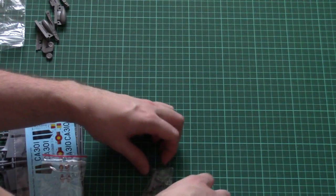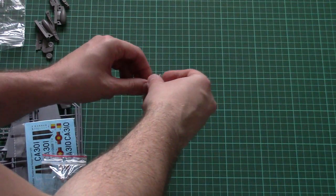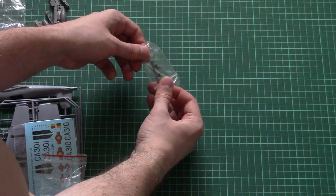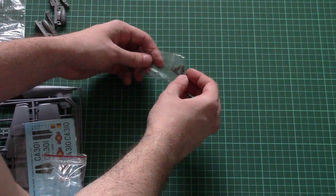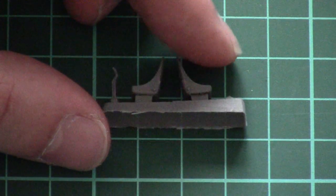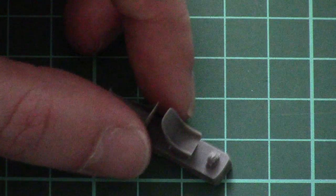Next we have some parts for the cockpit. It's quite an interesting situation here: we have two seats and two rudder sticks, but one broke away. I won't remove it from the bag in order not to lose it, but you can see the broken part if I zoom in. So be careful, as I said, and check it before purchase.